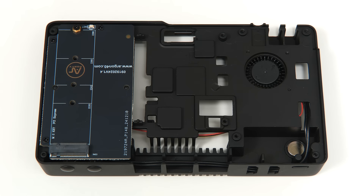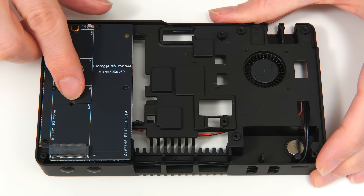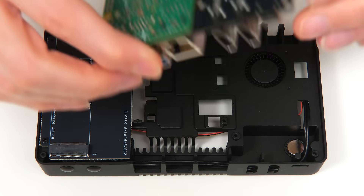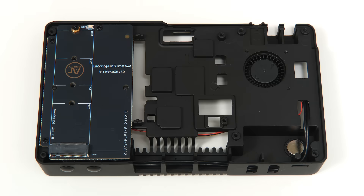We can now go back to the case where the M.2 adapter board was already in place — it was already screwed in. The unit we just put together will come in like this, flipped upside down and dropped in. Before we put that in place, I just want to say a few words about two wires.